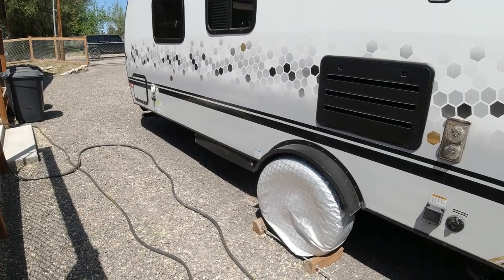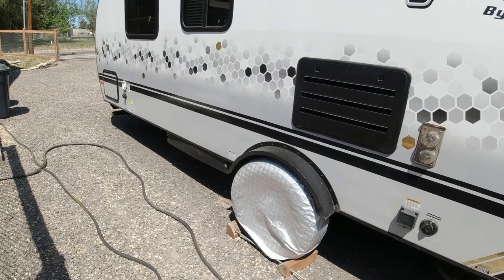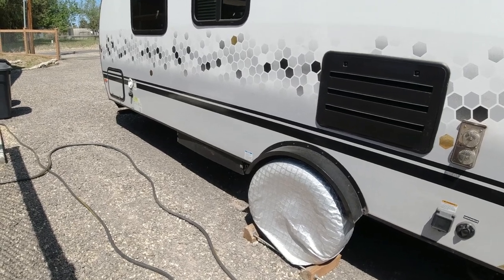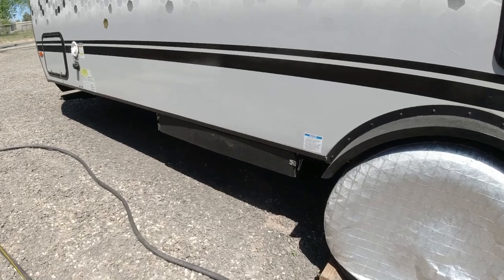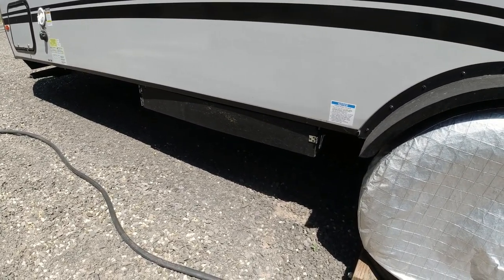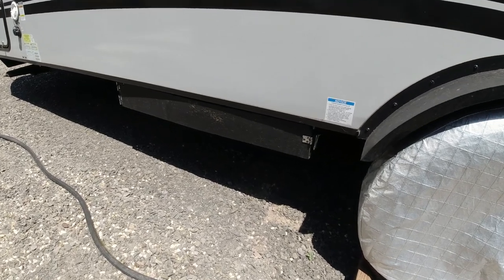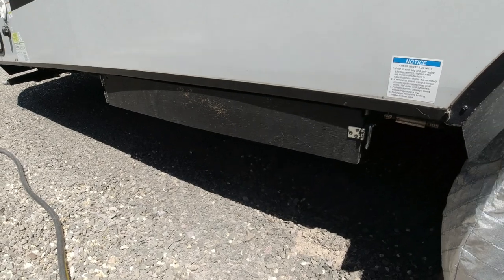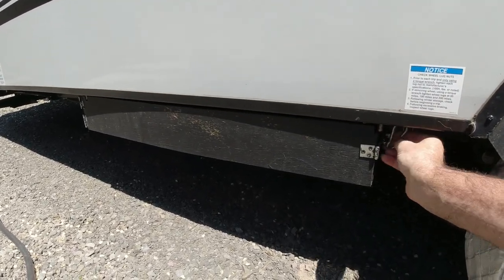Welcome back to the channel everyone. One of the things I'm actually surprised has gotten as much response as it has is the sewer box that I built for our R-Pod. What I was going to do today is — I've been thinking about building another one of these anyway on the other side, and put our Legos and our leveling blocks all on one side. I was going to talk about how I built this and actually build another one.